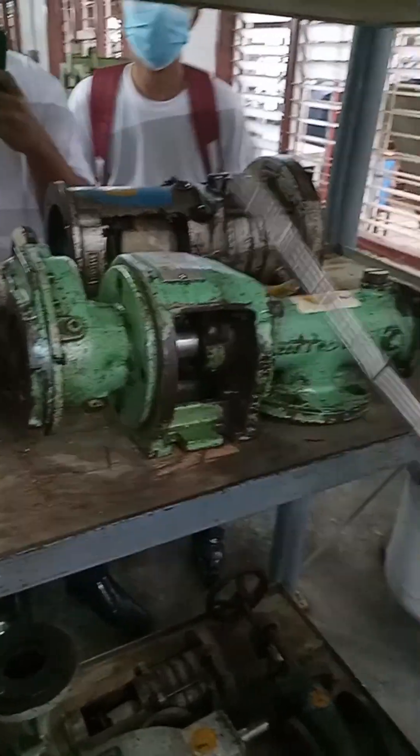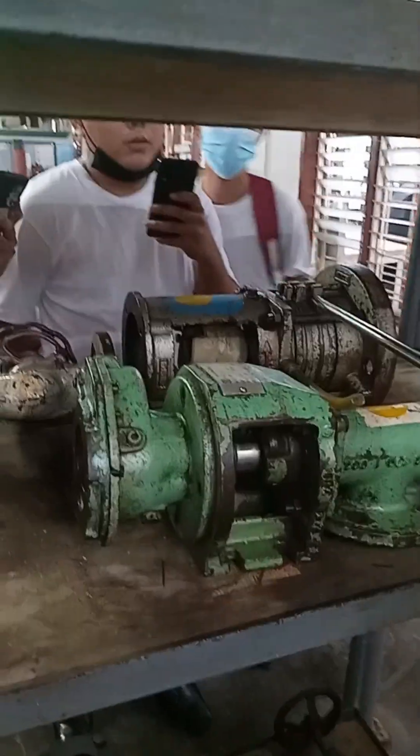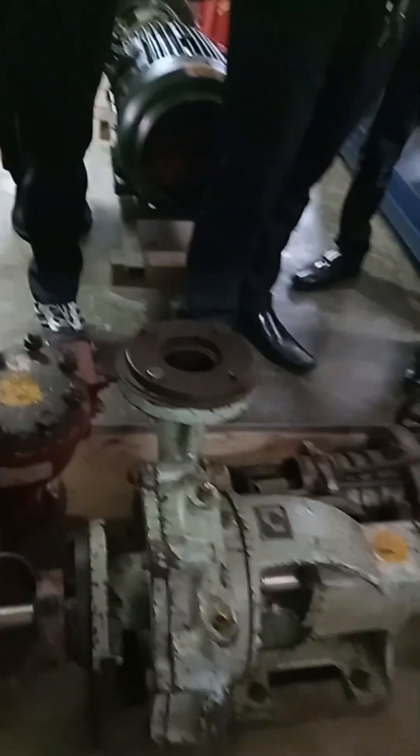This is a progressive cavity pump. Here, similar — multi-stage centrifugal pump. Gate valve, gate valve, gate valve.